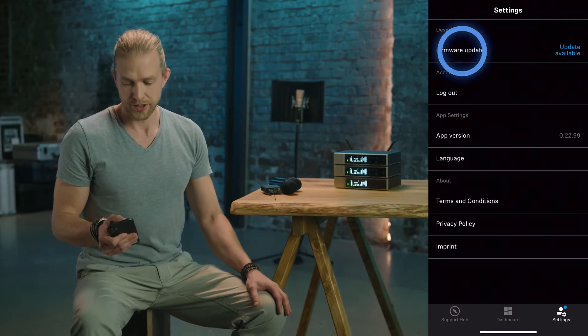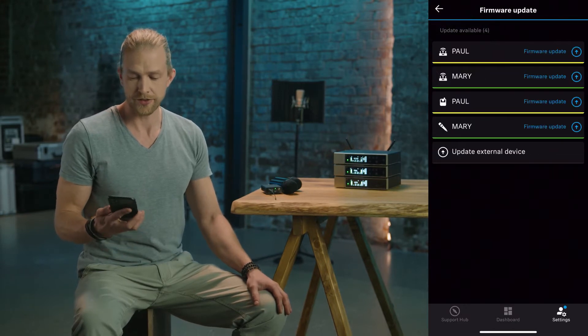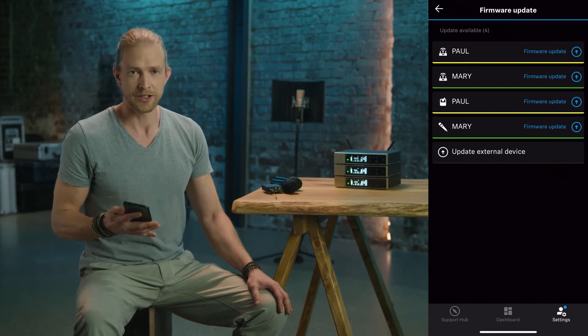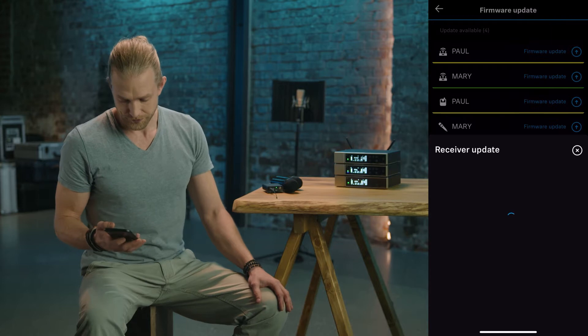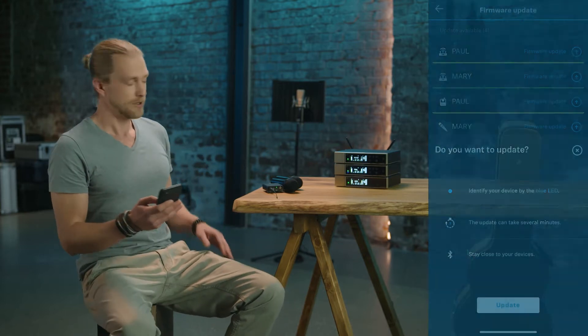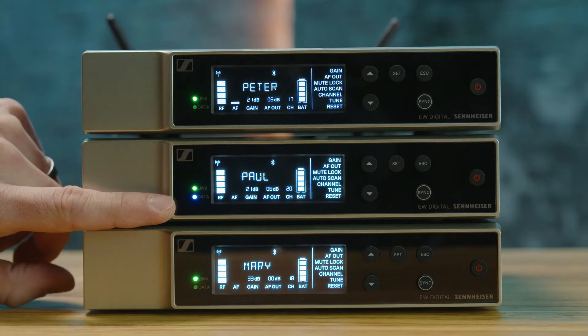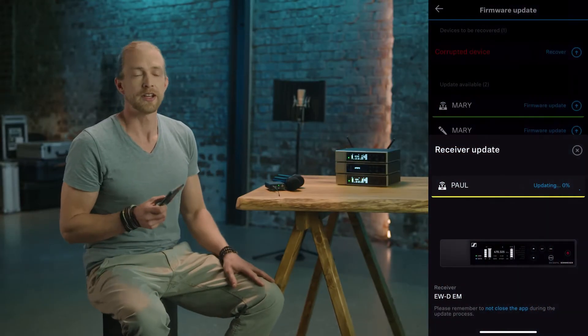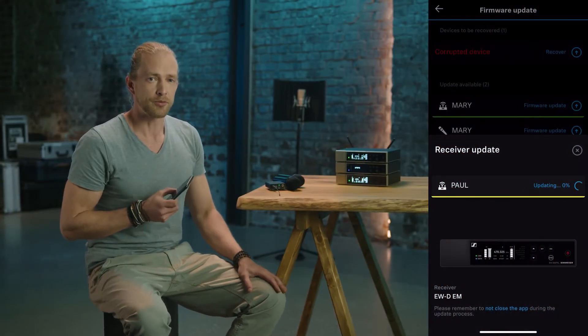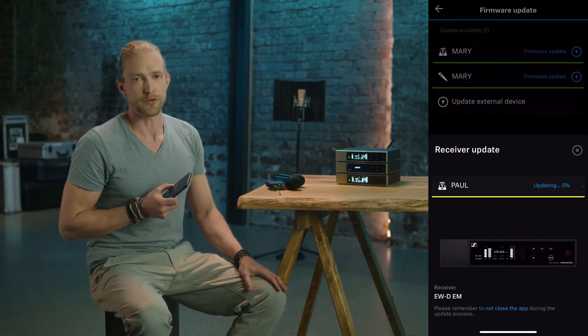If you hit Firmware Update, you see a list of all the known devices that can be updated. Let's choose Paul. We can see the blue LED is on, and once we're ready we can press Update. This update can take between one and three minutes depending on the smartphone model you have and the Bluetooth connection.